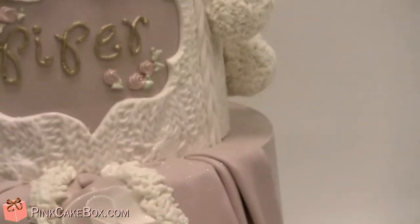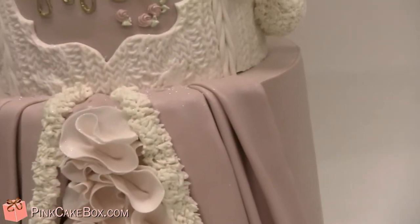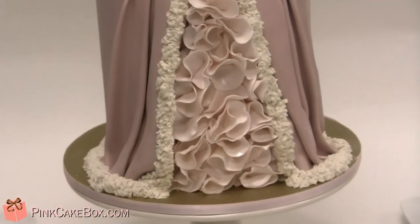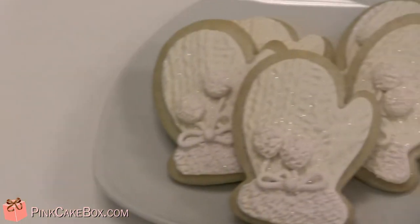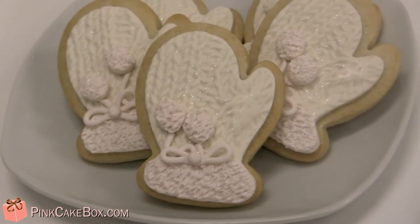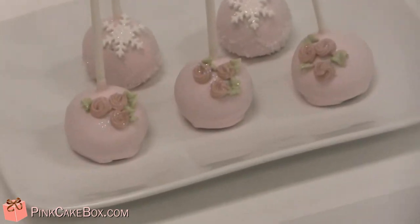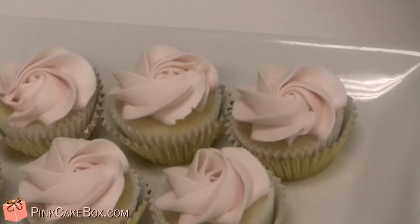We have some little fondant pom-poms, and then sort of the front of a snowy princess cape and dress. And then we have these adorable little Piper cookies and mitten cookies using the cable knit again. Some macarons, some cute cake pops, and then some cute little rosette cupcakes.